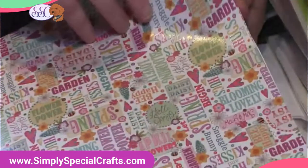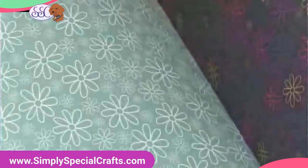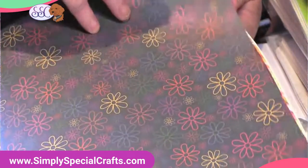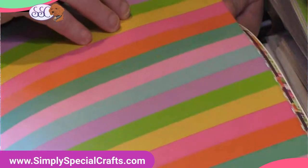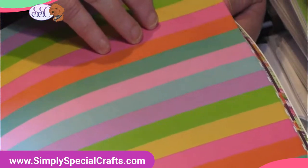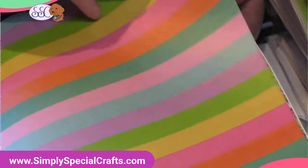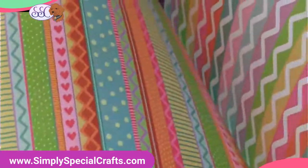I'm noticing as I'm going through here, because this has just been manufactured — it's brand new off the line — there is a little bit of an inky smell to it. If that bothers you, take it out, put it in the garage for a day or two, open it up, and just let the odors dissipate. It'll be fine. I'll tell you in case you're sensitive to that — there's just a little bit of ink odor just because it's so brand new.